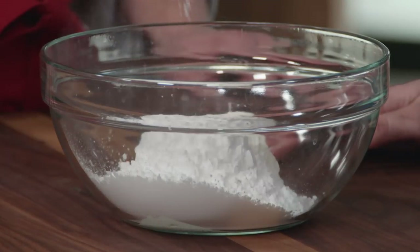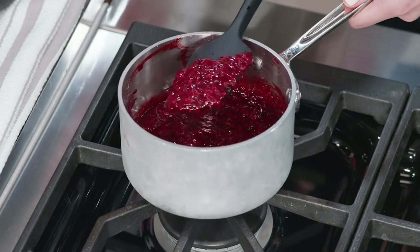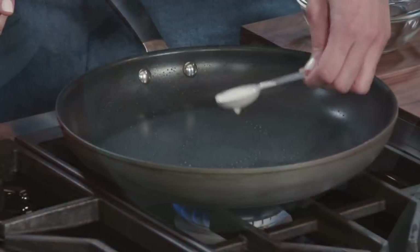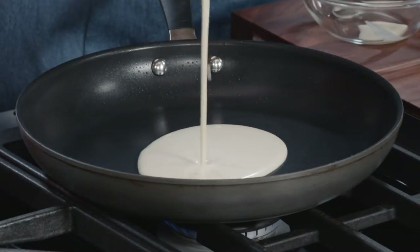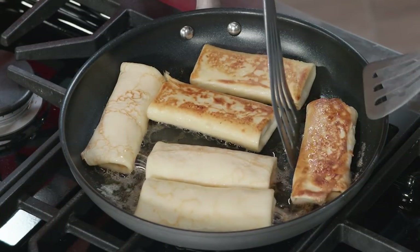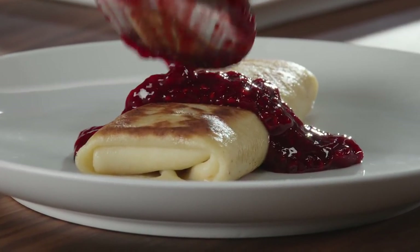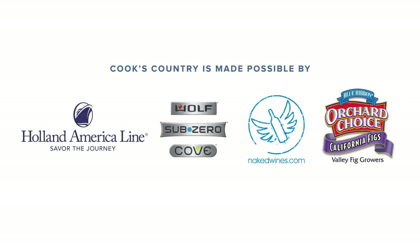To make a classic cheese blintz: start by making a quick filling using cream cheese and whole milk ricotta, a simple sauce using frozen raspberries, and an easy batter using just a whisk and a bowl. After testing the heat of the skillet by making a baby crepe, make full-sized ones and shake the pan just after you add the batter. Saute the filled blintzes with butter and there you have it — from Cook's Country, a fancy but very easy recipe for cheese blintzes with raspberry sauce.